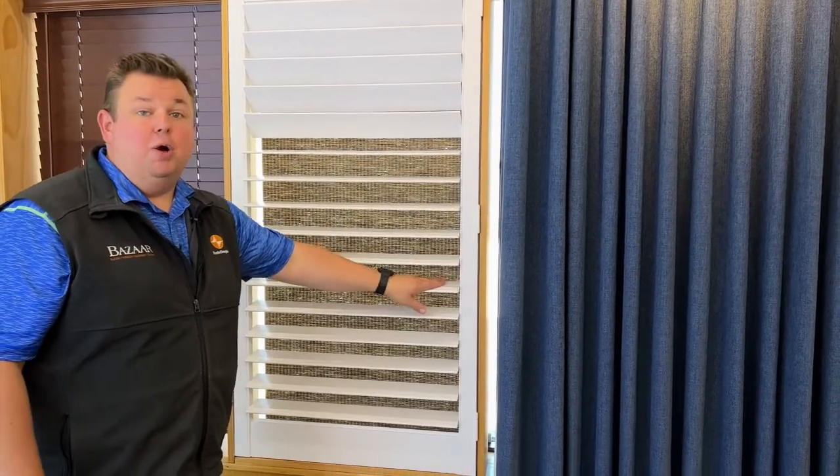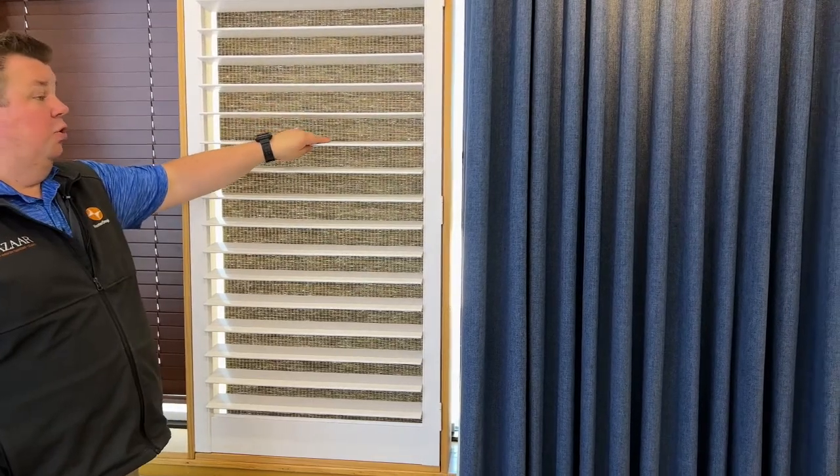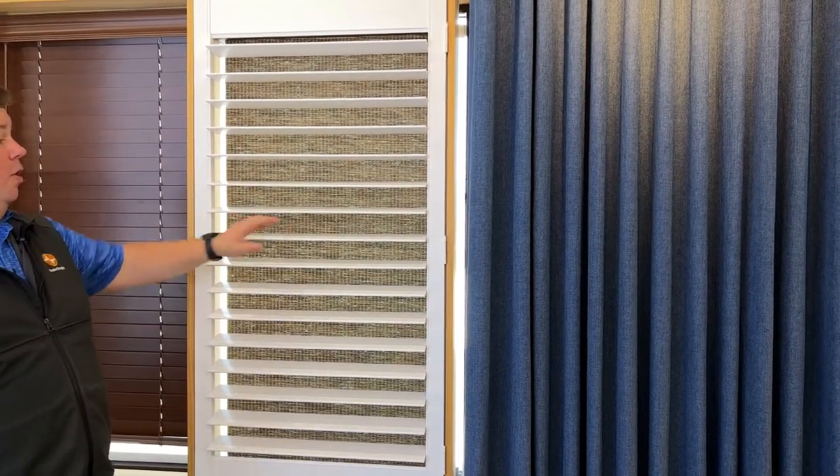Nothing's going to bang around, nothing's going to get dirty, and if it does, this is super easy to clean. You can just take a wet rag and wipe each louver off. It's a wood product, so you can use anything you'd use on wood to clean it.